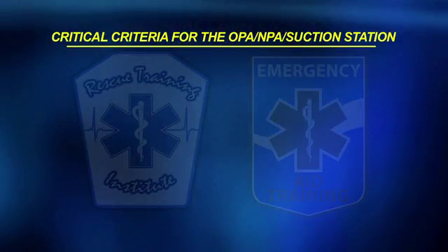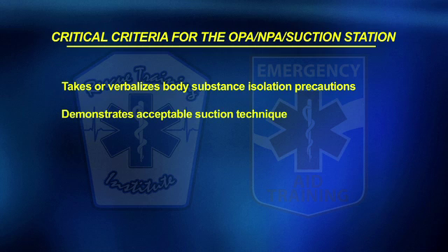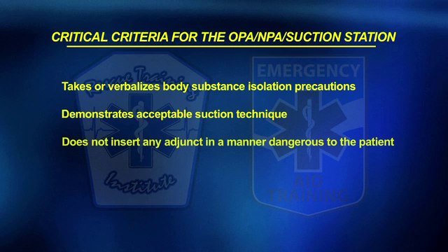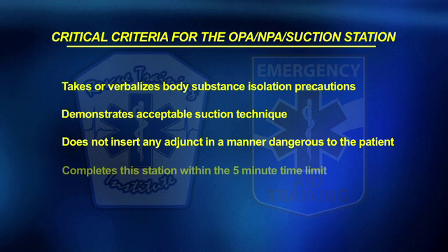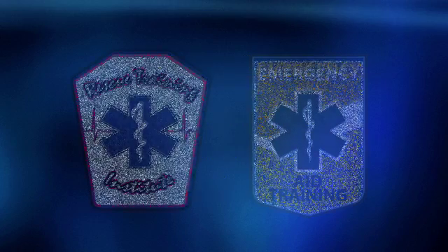The following are the critical failures for this station: takes or verbalizes body substance isolation precautions; candidate demonstrated acceptable suction technique; candidate did not insert any adjunct in a manner dangerous to the patient; candidate completed this station within the five-minute time limit. Candidate must complete all critical criteria and receive at least eight points to pass this station.